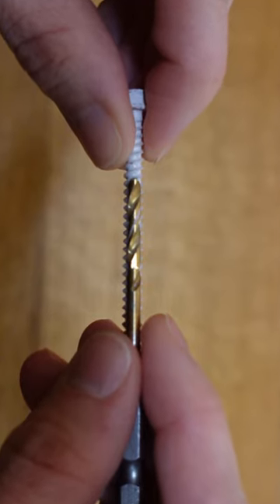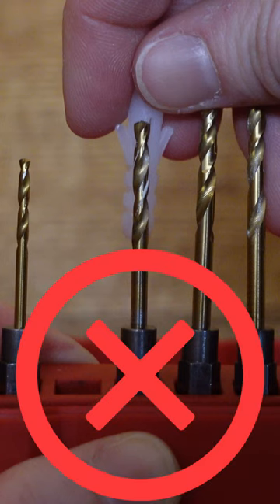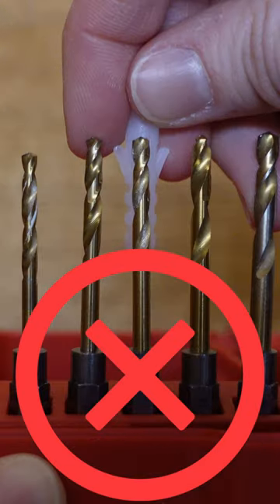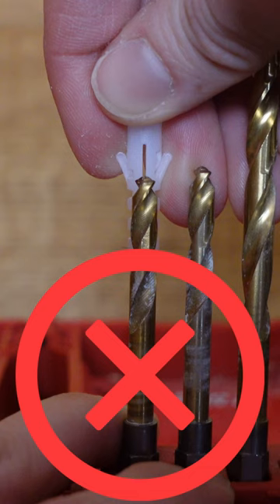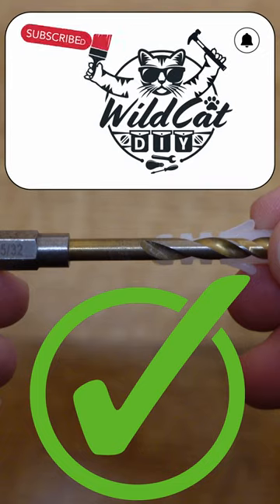This process helps to avoid drilling too large of a pilot hole. For anchors and drywall, I choose a drill bit size that's close to, but smaller than, the anchor width, so I can use a hammer to tap it into the wall without the anchor bending.